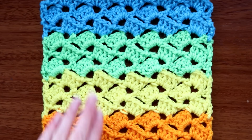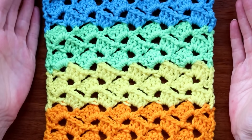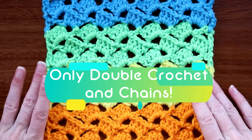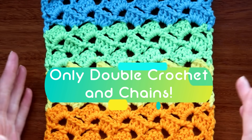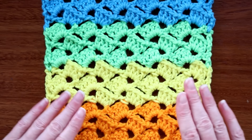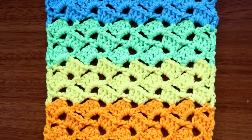Hi, this is Krista at The Secret Yarnery. Today we are learning this super great drunken granny stitch. The best thing about it is it's super easy for beginners. It looks complicated but it's not — we're doing the exact same row every single time, a pattern repeat of one row. All you have to know is one row and you just keep doing it until it's the size you want.